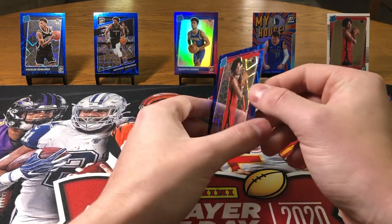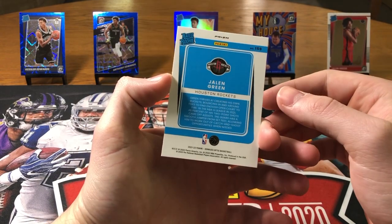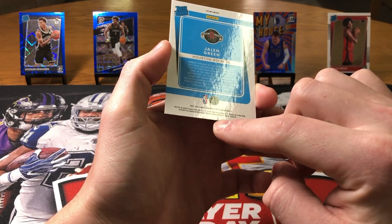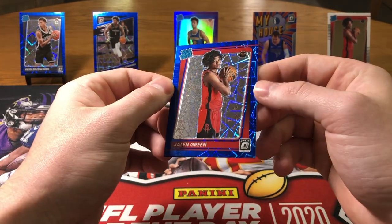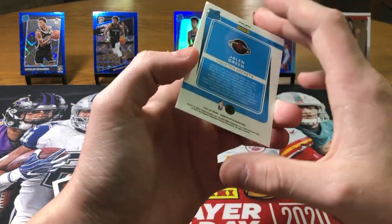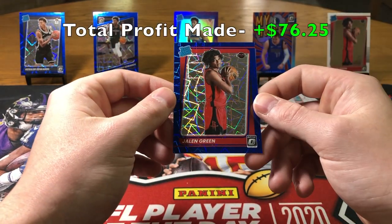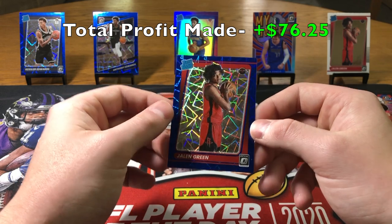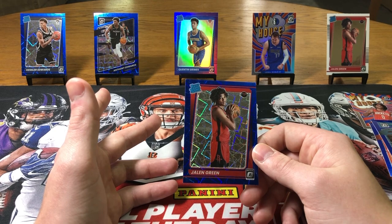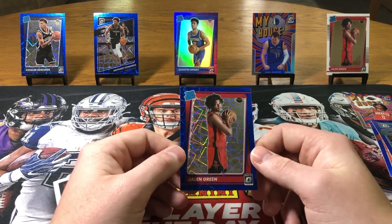I'm going to take a look at this card. It looks pretty good — top to bottom solid. Aw, there is a little mark there. That sucks. I was going to get that slabbed up, but I'll take another look and make sure that's the only thing wrong with it. I'm probably not going to get it slabbed up with that dent down there, but still, nonetheless, a banger of a card. That'll do it for this video — subscribe and like the video if you guys enjoyed it, and I'll get another basketball card break out with you guys soon. Thank you.